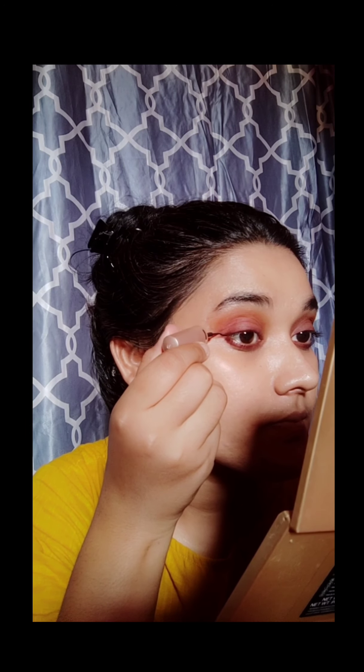Next I'm using Insta Liner from Black Me. It's labeled as water-resistant, but actually it will wash away with water. It's a very good eyeliner with a matte finish, and it's very affordable — it cost me around a hundred bucks only.